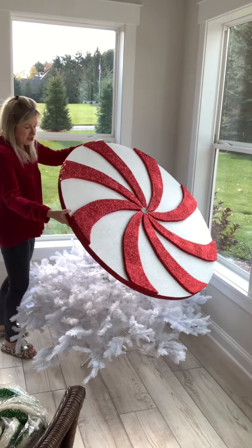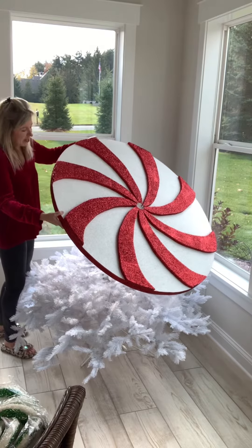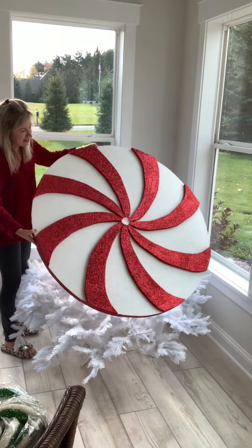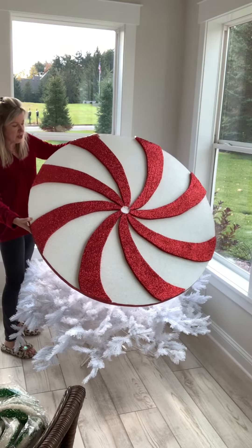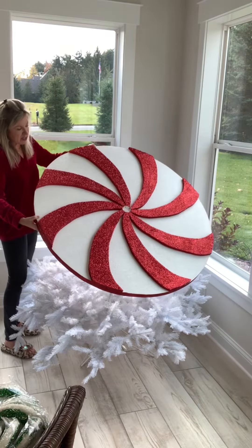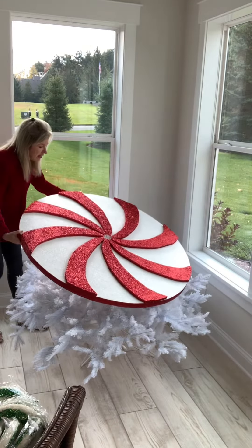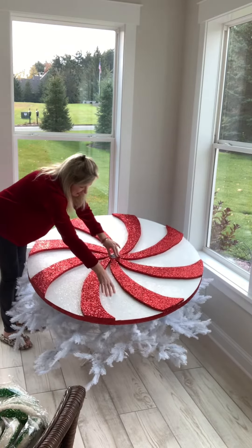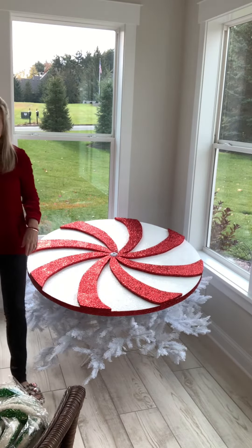The edges were painted and glittered early this morning — this has been a multi-day project. Now we're ready to place the peppermint disc. We cut a hole in the center, slightly bigger than the actual trunk of the tree so we can pivot it a little. We also raised the branches up in the back and lowered them on the front side so it sits at an angle — I think we're going to achieve that look, and I'll be back with more to share.